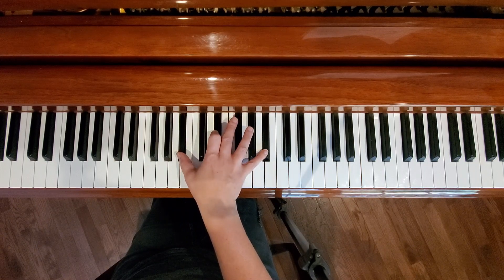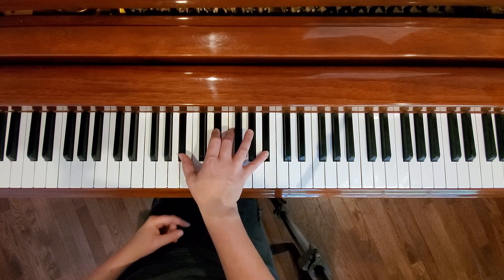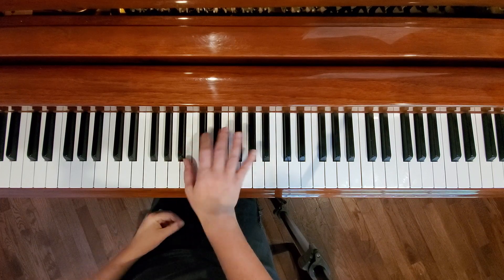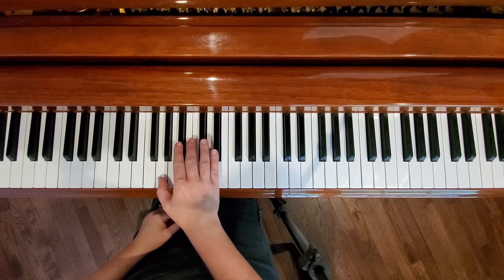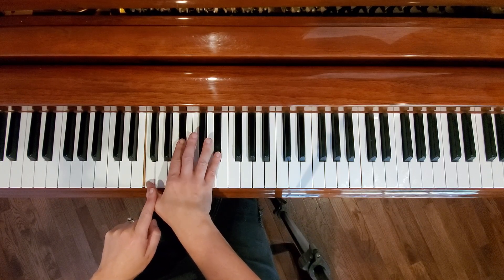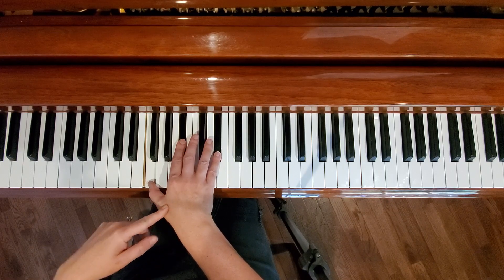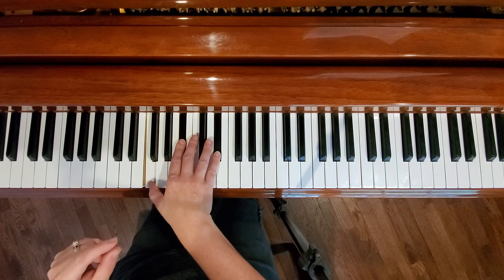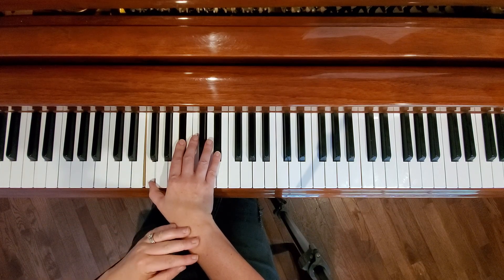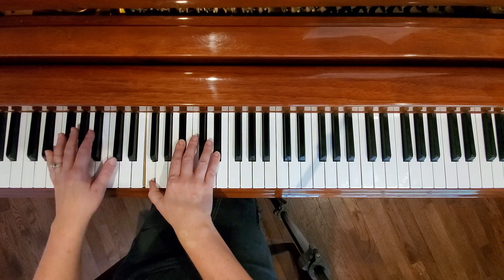Sometimes I'll play B-flat, E-flat, and G; sometimes I'll even add an octave with that E-flat up there. If you want to get really fancy, sometimes I'll add an F. My favorite thing to do is take an inverted E-flat chord — G, B-flat, E-flat — and instead of playing this G, lower it to an F. I'm going to show you in a minute what that sounds like with my left hand. I'll sing the verse all the way through so you can watch me play, then I'll break it down.